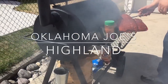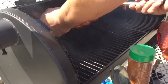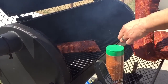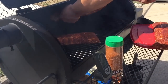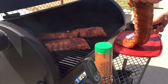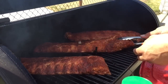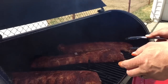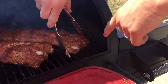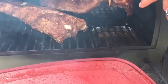Alright, let's put them on the smoker. I will end up rotating these in a couple of hours. I should also note — come over here and look — I've got two pans for moisture and I've got A&W cream soda in both of those pans.